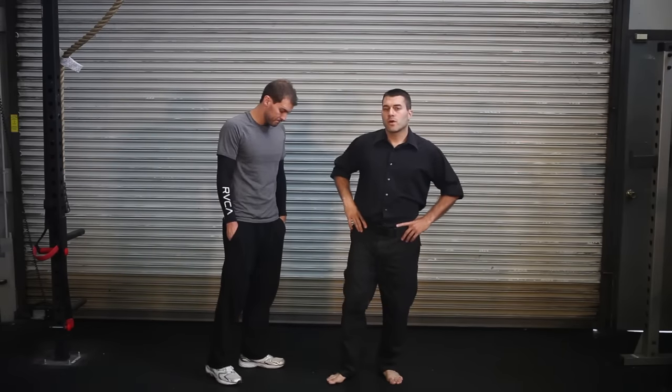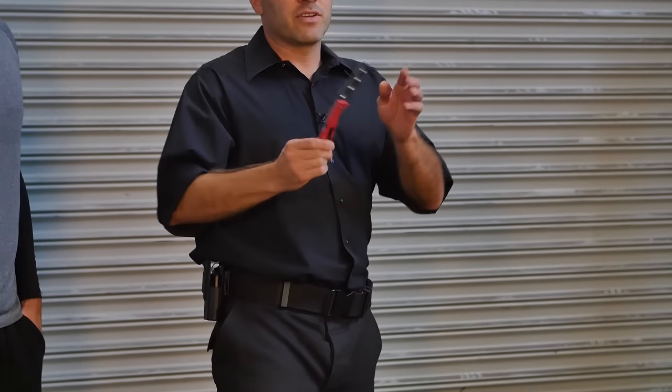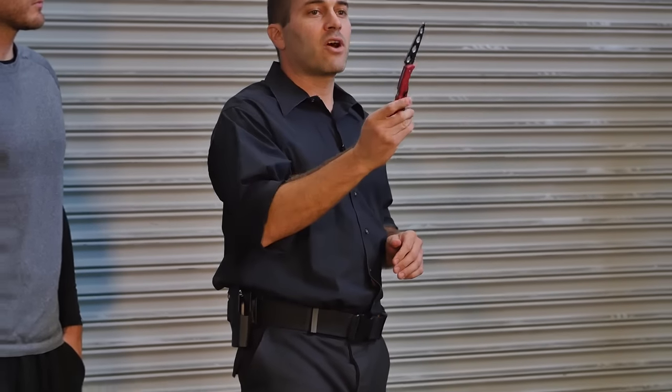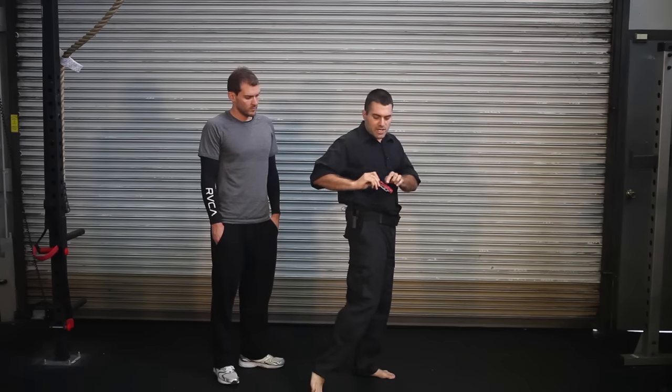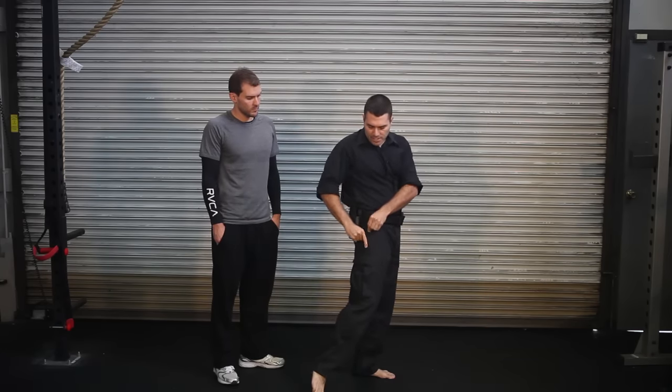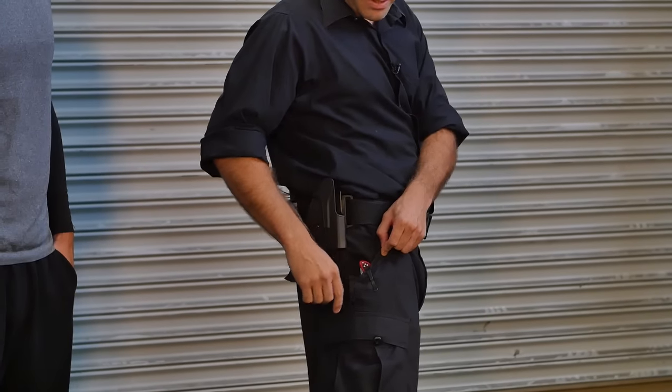Hey guys, so we're going to do an alteration or a little supplement to our other knife videos. Getting a lot of questions as to how to take the knife out properly. This is going to depend on what kind of knife you have and how you're carrying it. This is a 3½ inch Spyderco, which I like to carry. It's a training weapon, but I carry the real thing, and it folds. Because it has a clip, I can put it in my pocket — it's not completely concealed. It has a clip and it's on the outside.